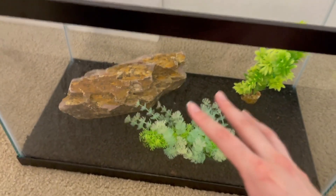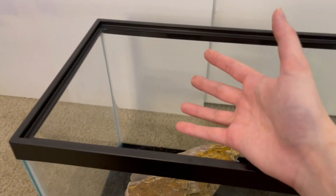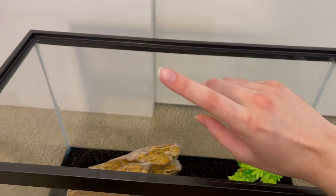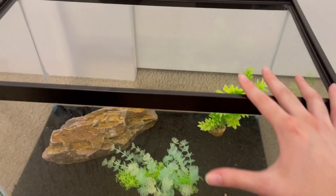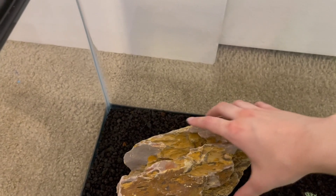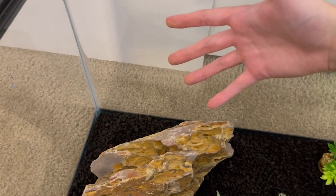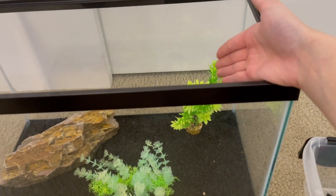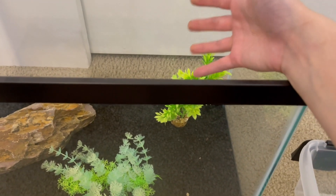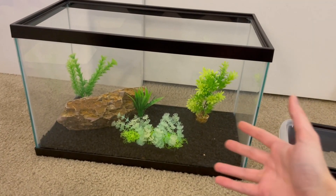Every tank needs a filter. You can have a hang-on-the-back filter or a sponge filter like what's in my betta tank. All tanks require a filter, so make sure you know what type you're going to use and that it's the correct filter for the size of your tank. If it's a sponge filter you can hide it if you want. Also, if you put live plants right below where the hang-on-the-back filter pours the water in, it will probably break the plant — especially when it's new and fragile — so move the plants a little to the side.